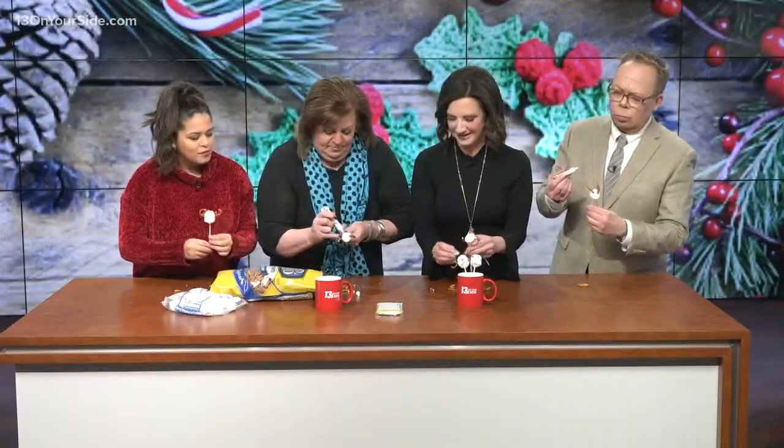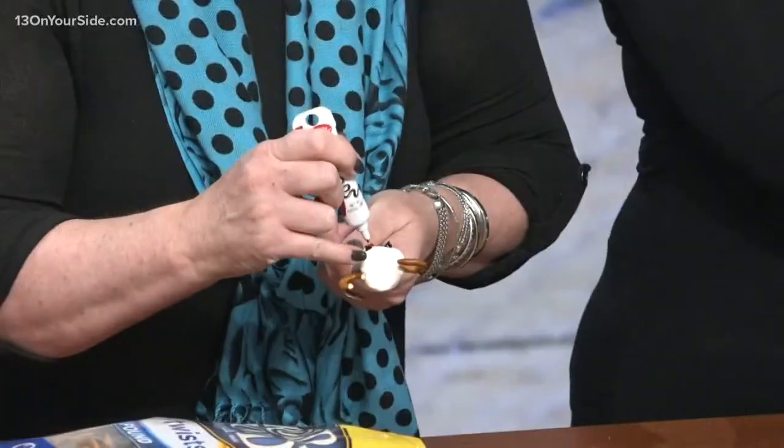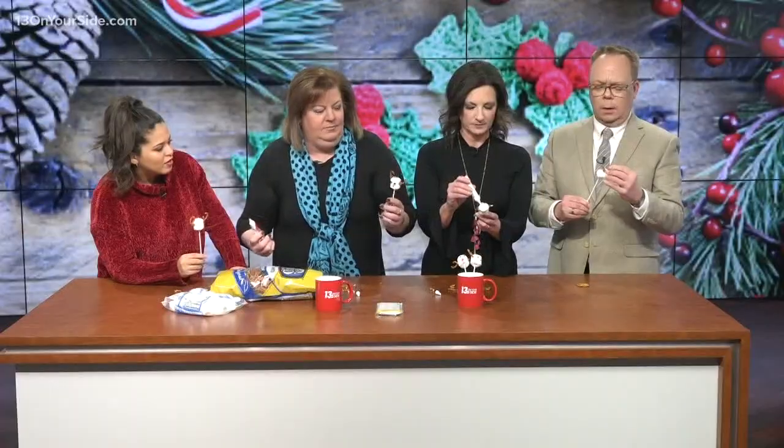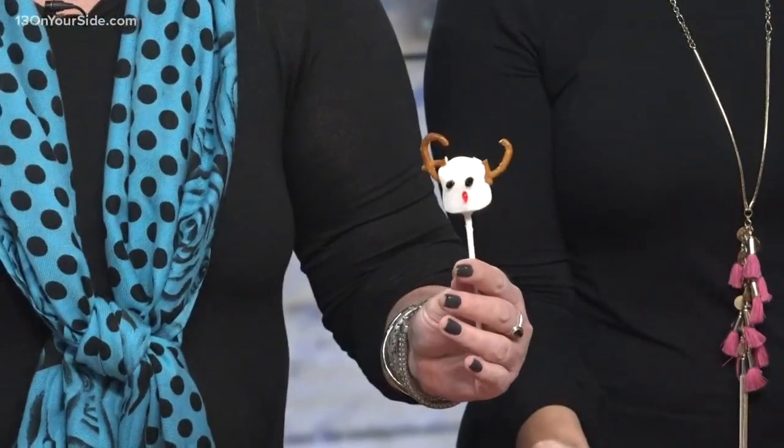It's coming your way, Sash. What about a mouth? Nope, that's all they need. You don't need anything else but that. Handsome fella. Do you like it? Yeah, that's cute.